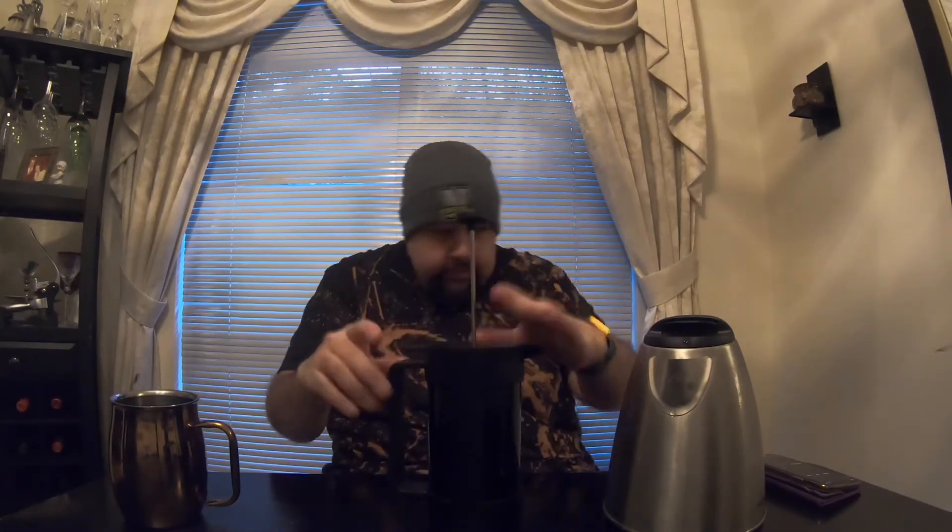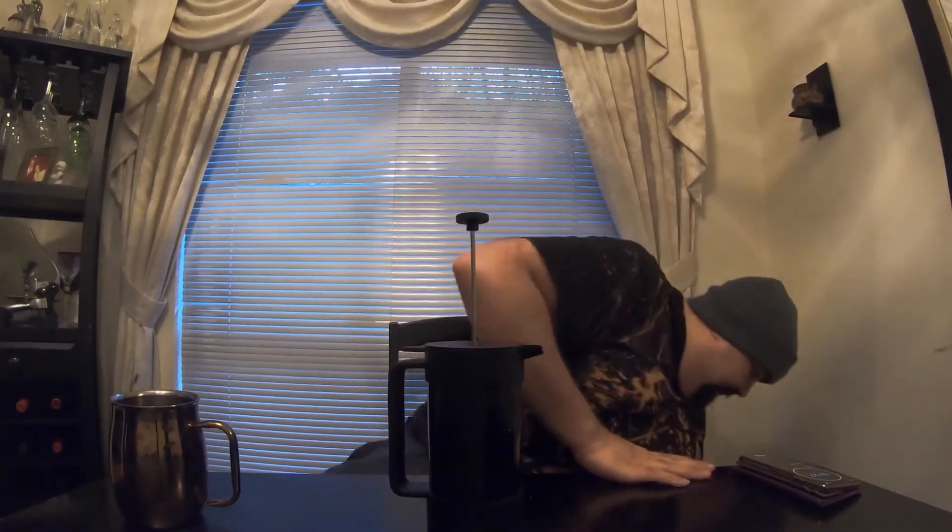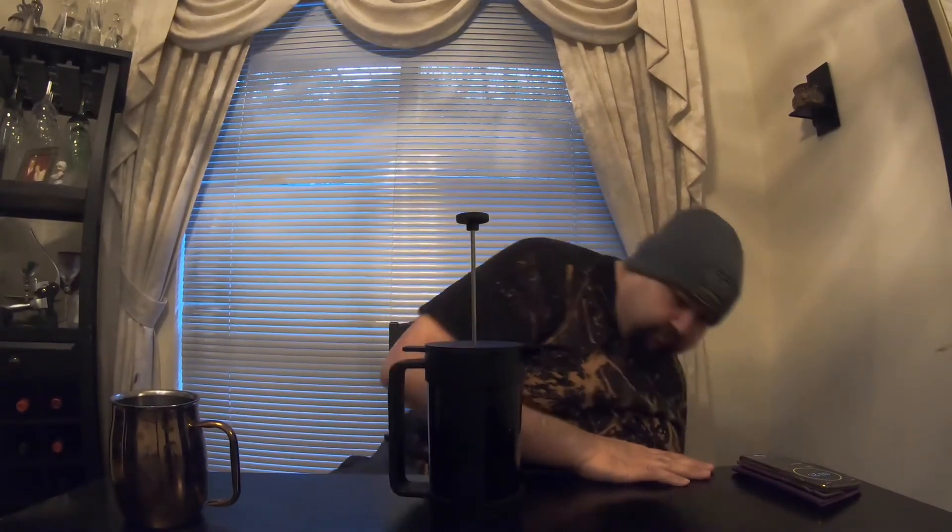You put the lid on and let it brew for three and a half minutes. I am going to sit here for the next three and a half minutes — you guys will not have to wait that long. I'll see you in about three minutes.